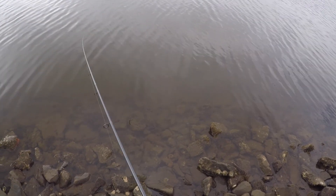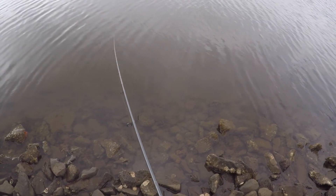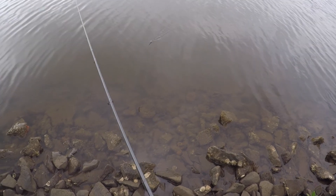Not bad using a one ounce lure, rod rated up to three. I think I'd do better — the rod is rated up to two — if I stick with a one to one-and-a-half ounce.